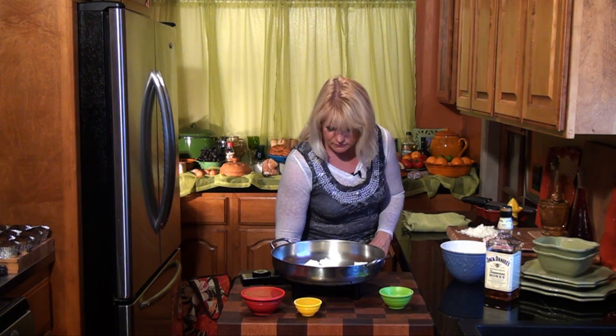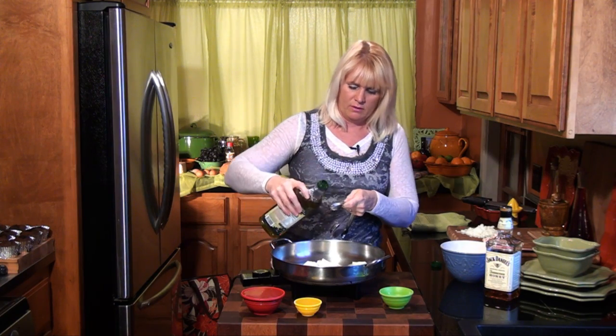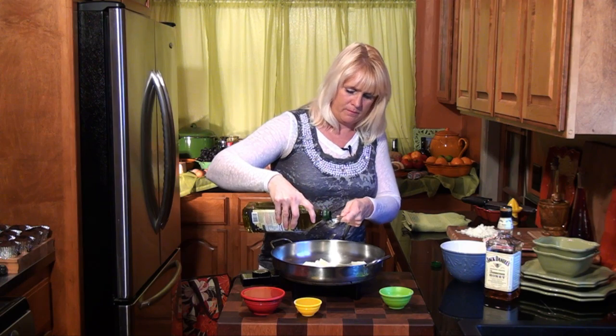On to our side dish. We are going to make arborio Italian-grown rice. You have to brown it up a little bit before you add any liquid. The first thing we're going to do is put four tablespoons of butter and a couple tablespoons of olive oil into our pan and let that melt down. We're also going to add some chopped onions and two slices of chopped-up bacon — it's going to make this dish delicious.